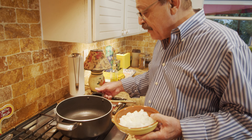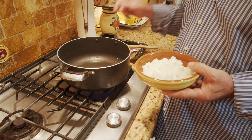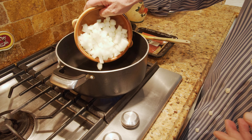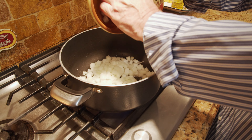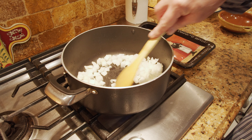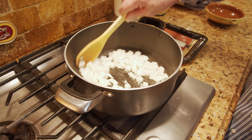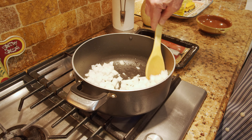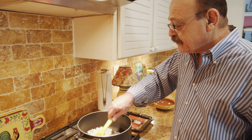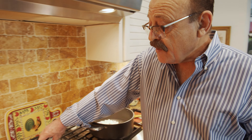First we are going to sauté the onion, then add the meat and the rest of the ingredients. I already put about three to four tablespoons of oil in this pot, and when it gets hot we are going to drop in the onion and let it cook until the color changes to brown and golden. Then we are going to add the meat.